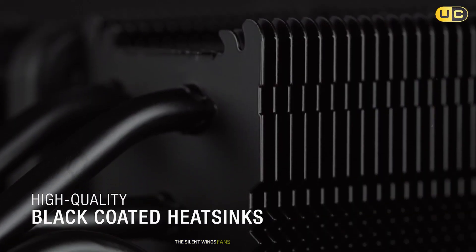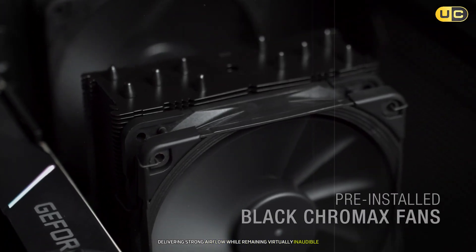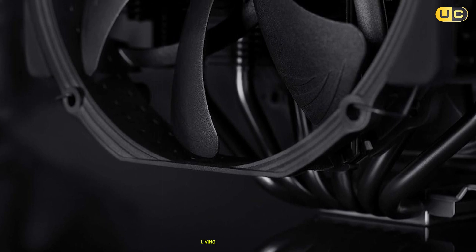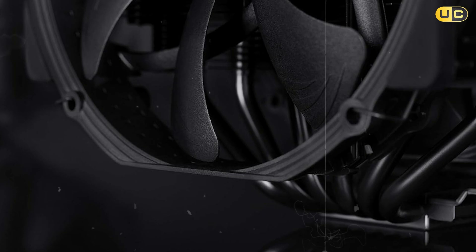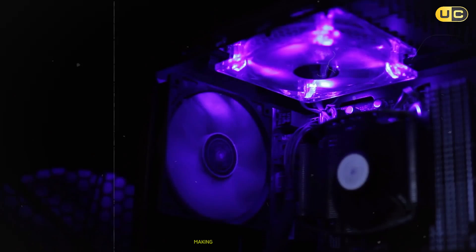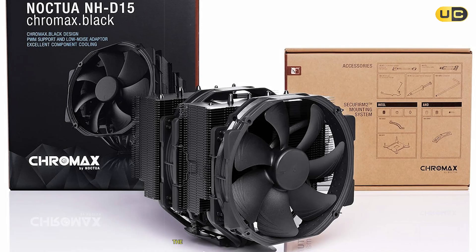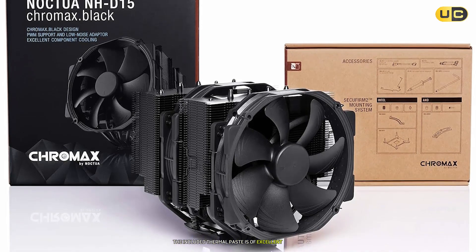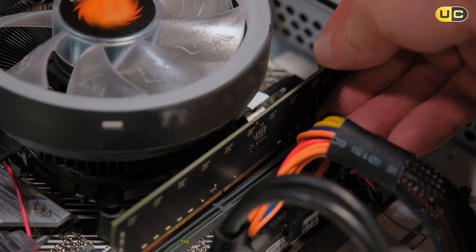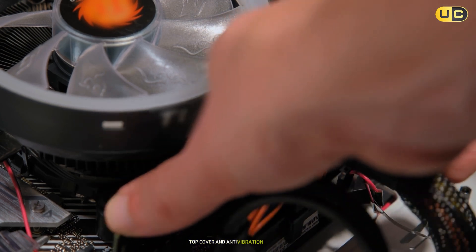The Silent Wings fans are a marvel of engineering, delivering strong airflow while remaining virtually inaudible. Even under full load, the noise levels are remarkably low, living up to the Be Quiet name. The installation process has been refined compared to previous generations, making it much more user-friendly while maintaining rock-solid mounting pressure. The included thermal paste is of excellent quality, and the overall package feels premium in every aspect. Attention to detail is evident in features like the brushed aluminum top cover and anti-vibration elements.